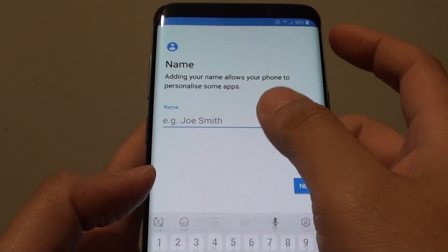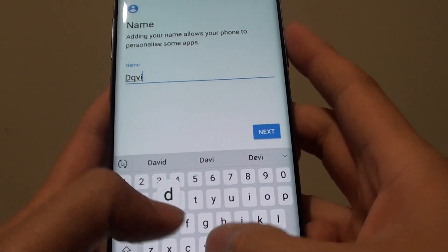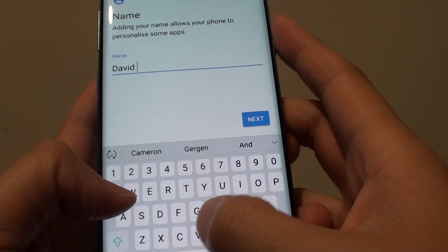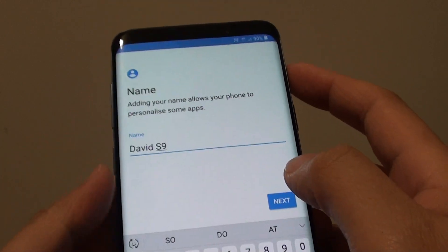Here you can put in your name, and then tap on Next.